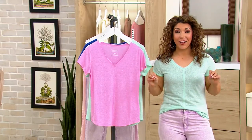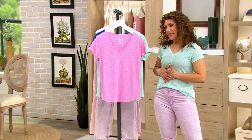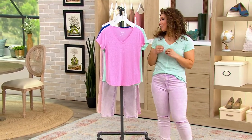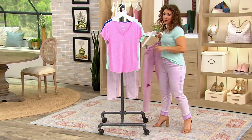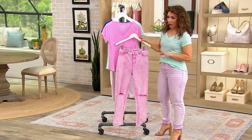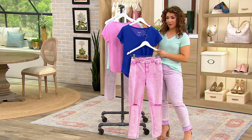Look how cute and fun the colors are with my pick of the show in the distressed jeans. I've got the lilac jean on with the mint top — maybe you wouldn't have thought to put that color combo together, but it feels really spring. Or you could do something totally tonal in all your pinks, which would be so cute. Or how about the Clematis Blue with the pink?